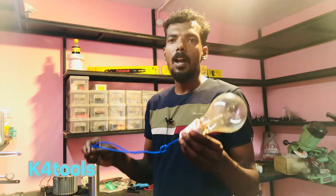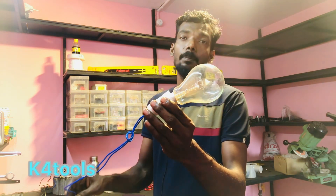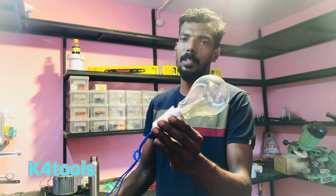Then we'll try something. We've seen all of that. We have an LED bulb. These bulbs are not used for incandescent. That bulb is used as a UC bulb, though that bulb is a series model.